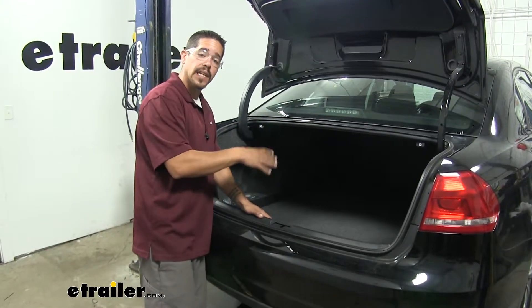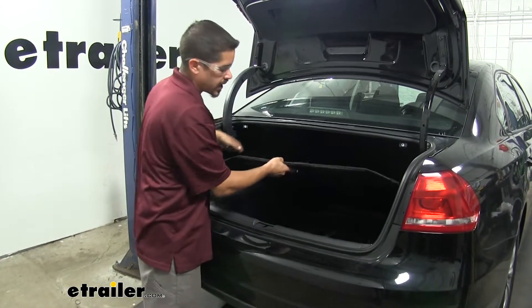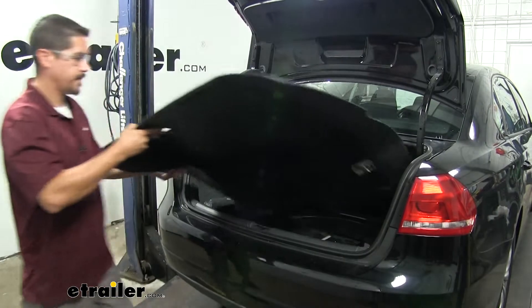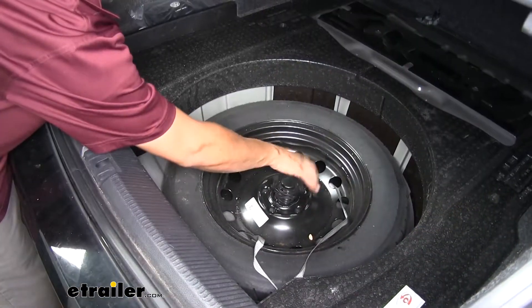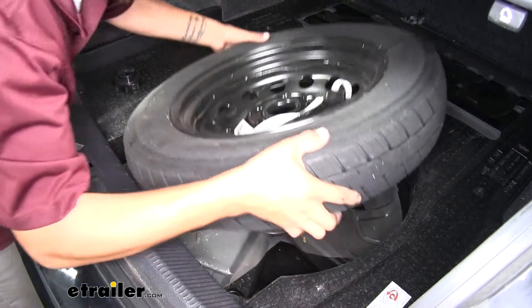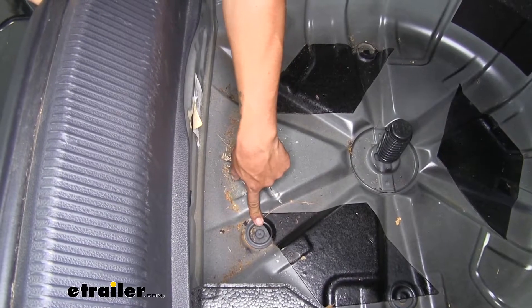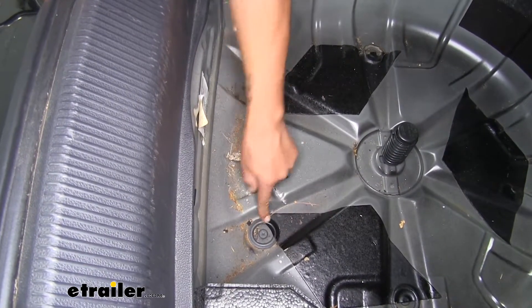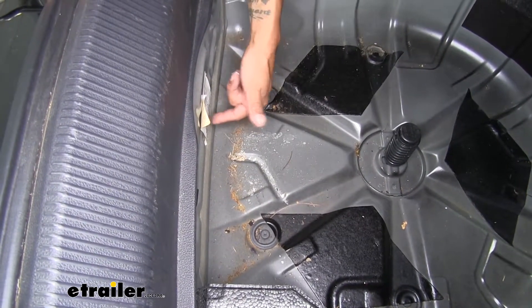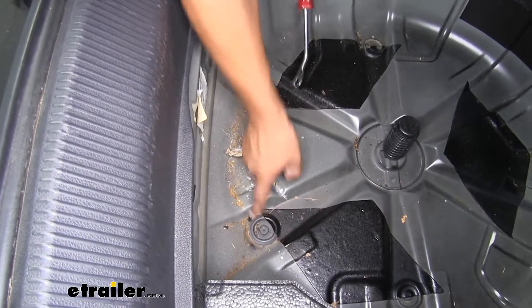We're going to move to the inside of our trunk now and we want to pull out all the floor coverings and the spare tire. With the spare tire out of the way, if we look on the bottom of the trunk pan, we're going to find two rubber plugs that are going to be towards the very back near our bumper. We need to pull these out.